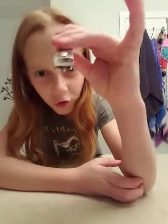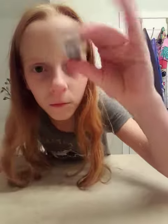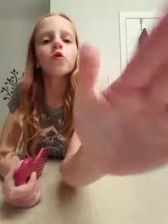I'm going to trim your eyebrows. I'm going to put some foundation on. I'm just going to brush your eyebrows.